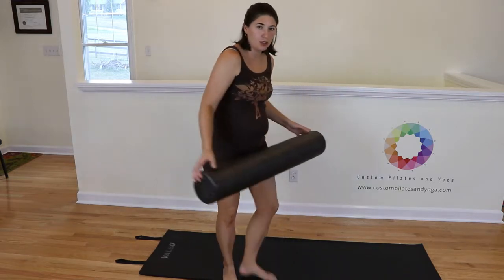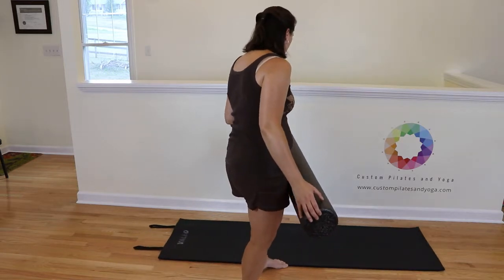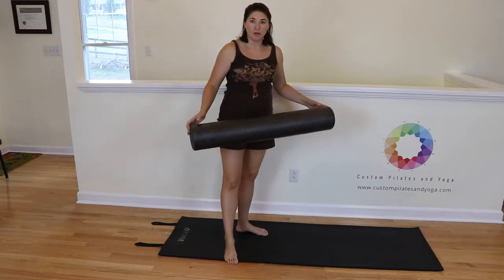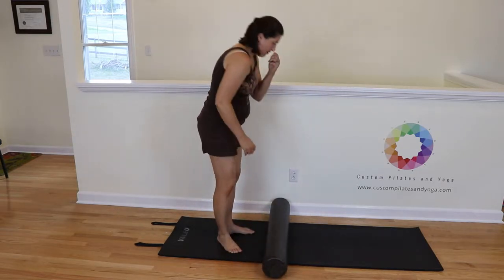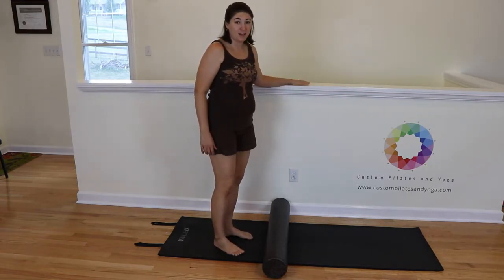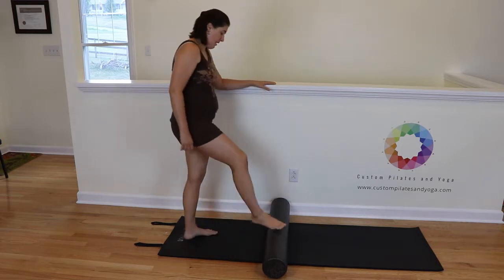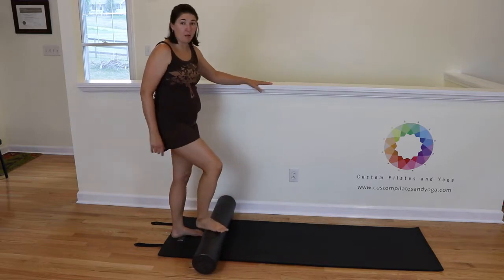I'm not sure if you would want to necessarily have your foam roller on your mat. I'm going to, just because hardwood floors can be very slick, so I'm going to want to have a little bit of extra grip. Also, you'll notice I've set myself up right here by my wall — I am not very good at the log roll, so I'm going to have help from my wall.